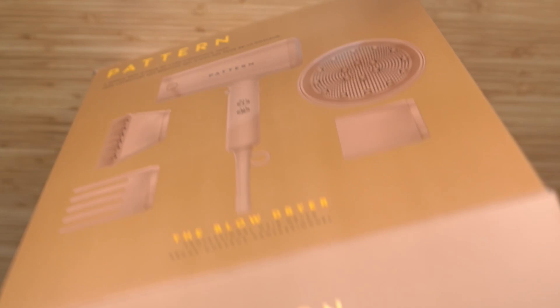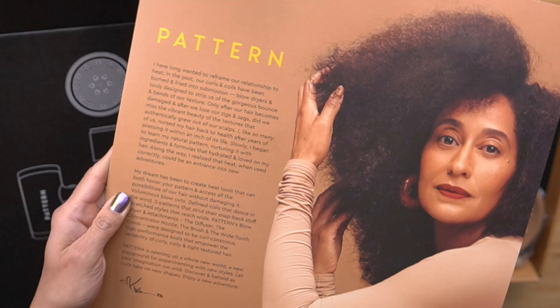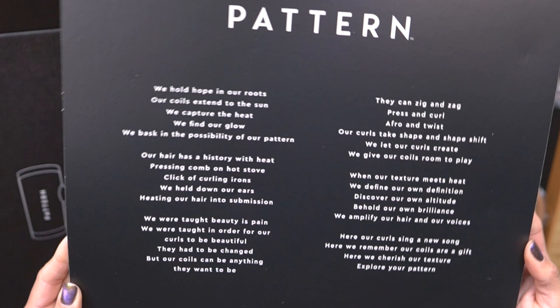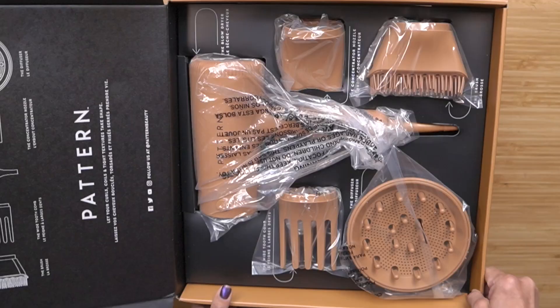My hair obviously underwent some severe heat damage and I had to grow it out from scratch again. But I learned to welcome heat back into my life, especially since I use heat for deep conditioning and a diffuser to help dry my wash and go. What I appreciate about the Pattern hair dryer is that it is thoughtfully designed with our heat trauma in mind. When you open the box, you see Tracy's message about reframing our relationship with heat.